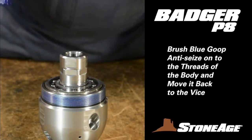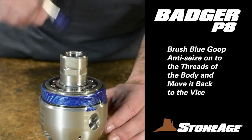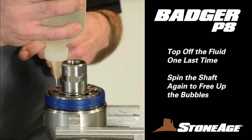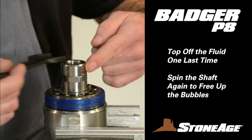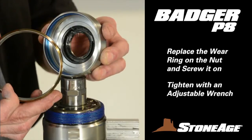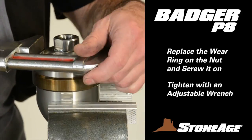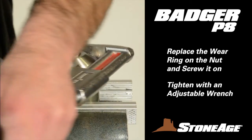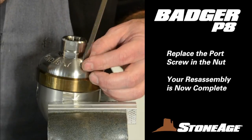Brush blue goop on the body threads and move the body to the vise. Be careful when you move the tool not to grab it by the shaft — it could lift right out. Instead, lift the tool from under the body. Secure in the vise using the wrench flats on the body with the inlet end up. Top off with a little more viscous fluid and turn the shaft for bubbles. Generously grease the shaft seal in the nut and slide the wear ring into place with the lip side against the nut as shown. Screw on the nut and use a large adjustable wrench to finish the job. Note how viscous fluid oozes from the port as the nut is tightened — this is normal. Wipe off the excess with a rag and replace the port screw. Your reassembly is now complete.